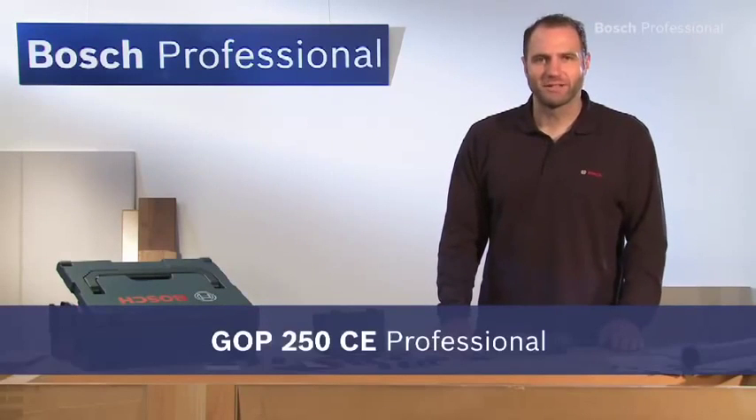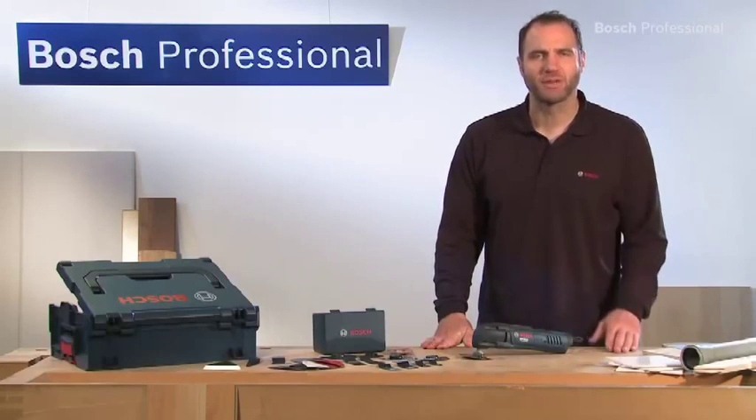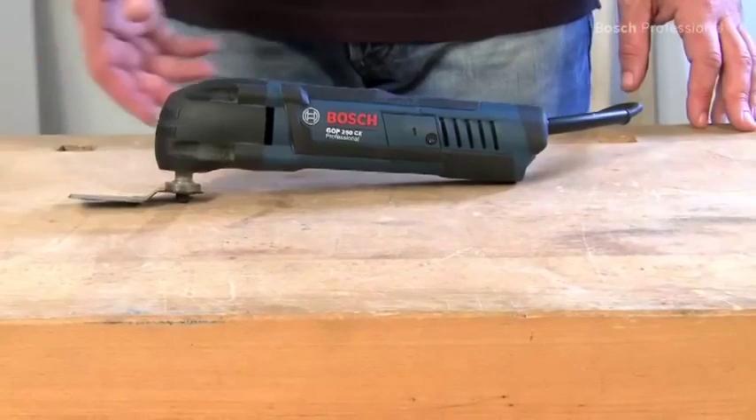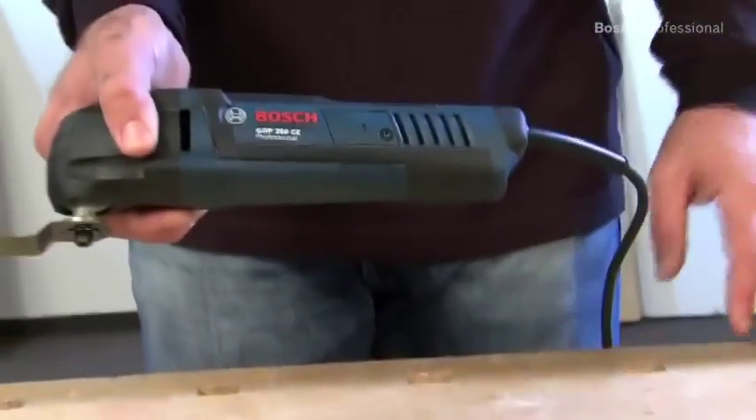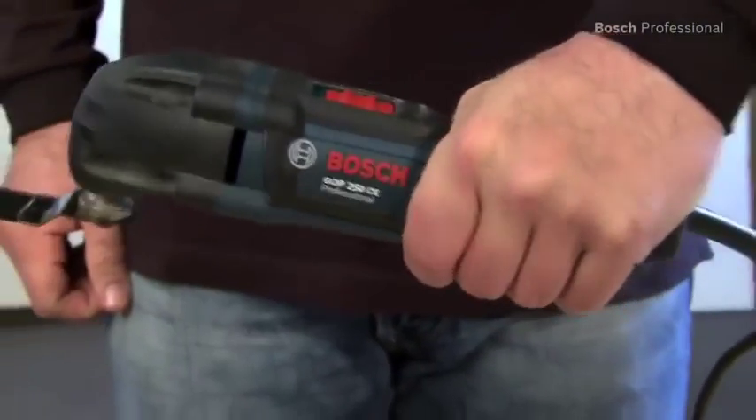This is the GOP 250 CE Professional Multicutter, the problem-solver for all trimming and repair work. The GOP 250 CE Professional impresses with its small grip circumference, which enables more comfortable working.